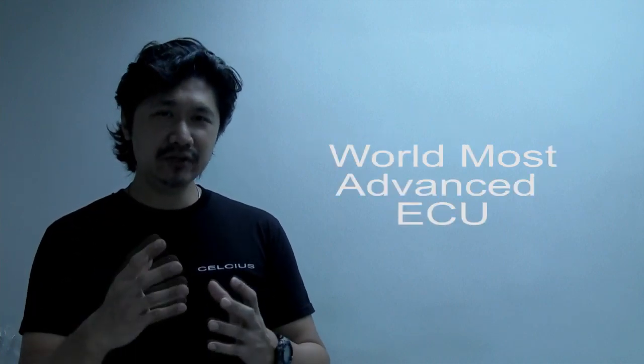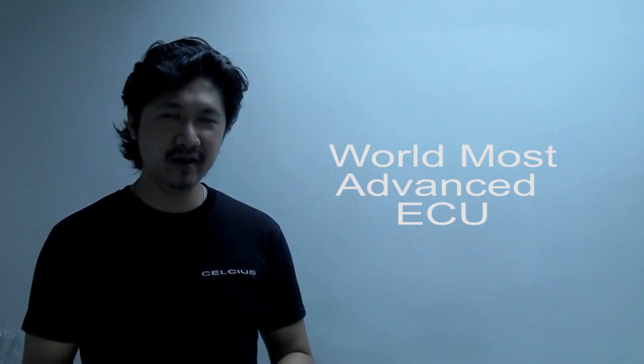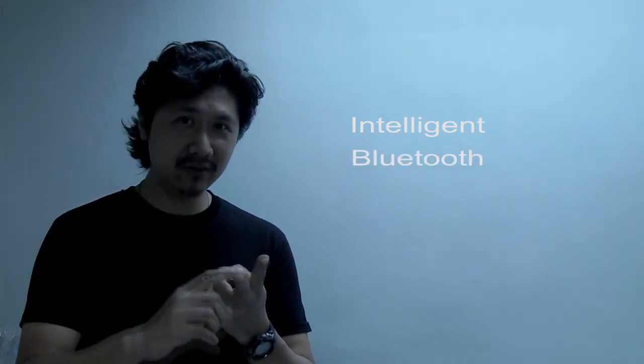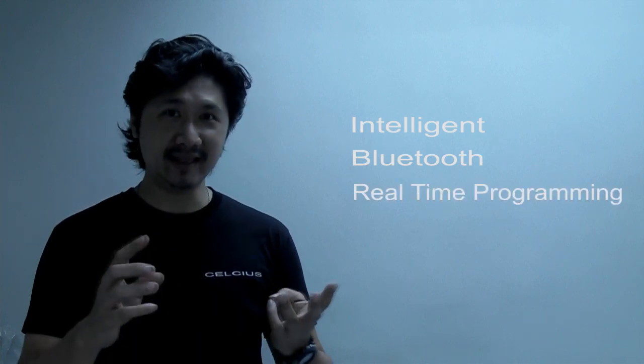In this video, I'm going to show you the world's most advanced ECU. It is very intelligent. It has Bluetooth in it, and because it has Bluetooth, it can communicate with your computer. Isn't that amazing?